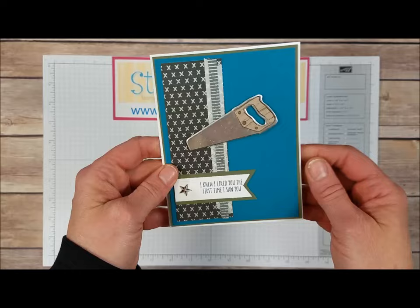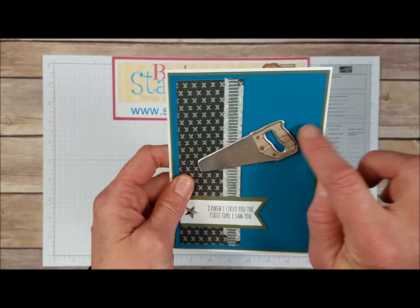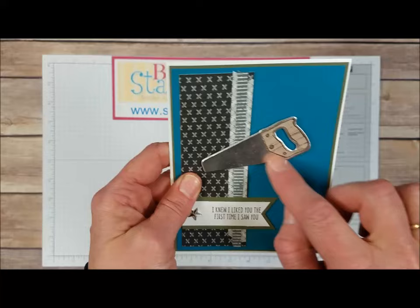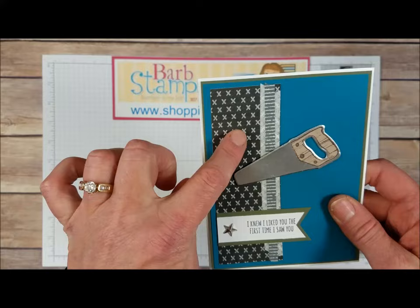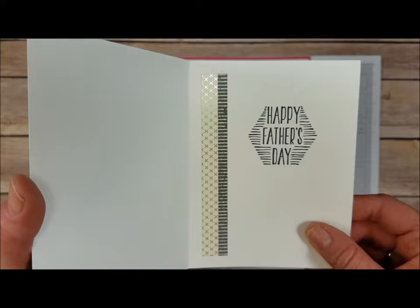We've got this card that uses some Island Indigo and Always Artichoke. We've got the hammer cut out, and it looks like this one is actually rubbed with an ink pad on the handle — because this stamp doesn't actually have a design like that in it, so the ink pad was just rubbed along the handle before it was cut out. We've got some of the Urban Underground washi tape and more of that Designer Series Paper with silver foil accents, and of course the saw done in silver foil. Open it up and we've got our Happy Father's Day greeting with some more washi tape from the Urban Collection.